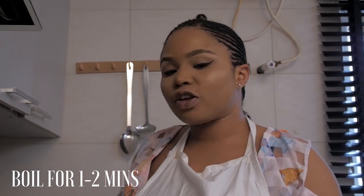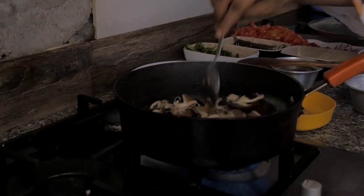Remember, you don't have to boil your snail too long. Like I said, it's crunchy. You don't have to over-boil your snail. I like my snail very crunchy.